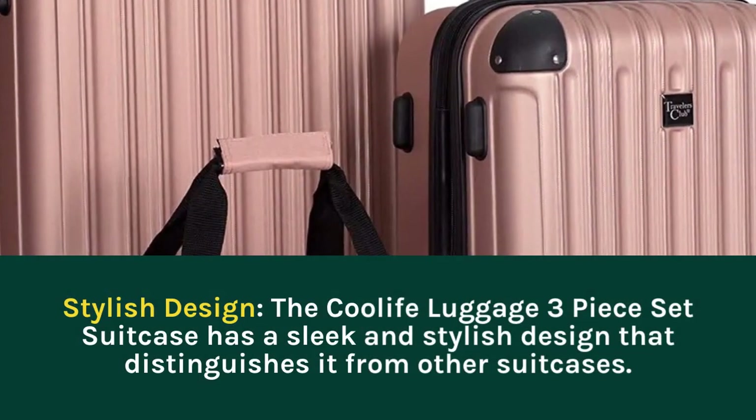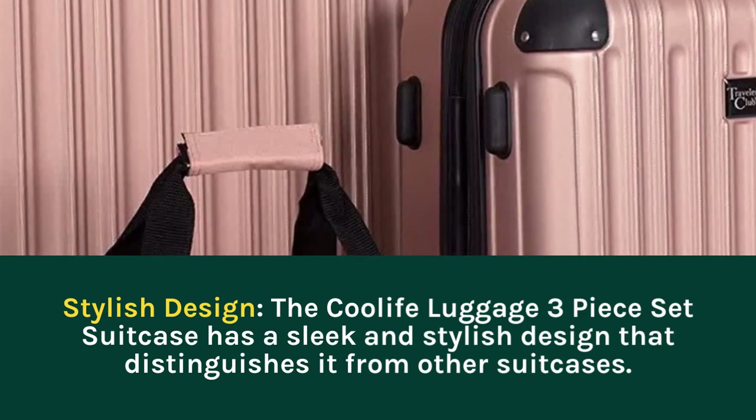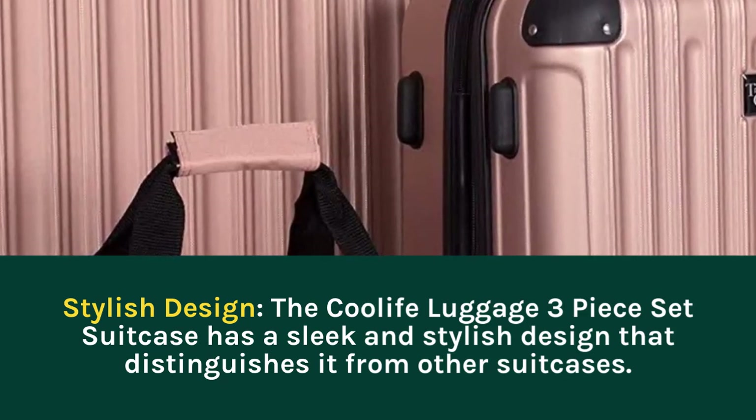Stylish Design: the Coolife Luggage 3-Piece Set Suitcase has a sleek and stylish design that distinguishes it from other suitcases.